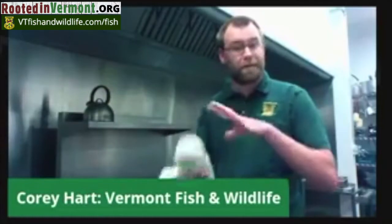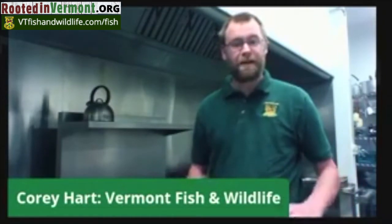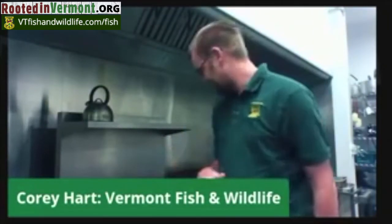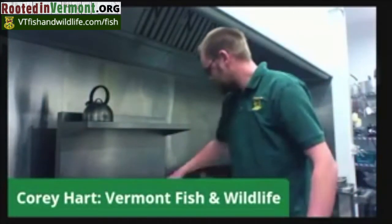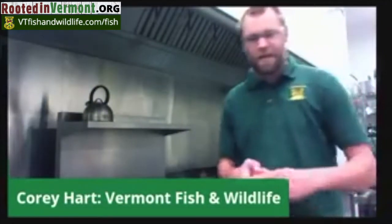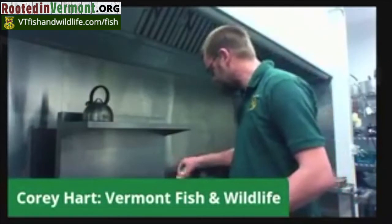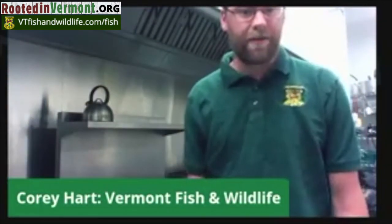So I throw the fish in — it's going to be about three to four minutes each side. I just garlic salt and onion salt it, and that's it. You'll know when it's done because it starts to crisp up a little bit, kind of like a potato chip. It tastes delicious when the skin gets like that — it gets really, really good. Just a little onion salt, garlic salt, and now we give it a few minutes to cook. It's really as simple as that.